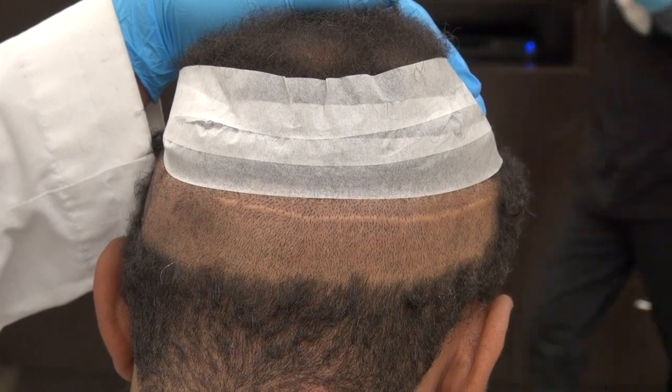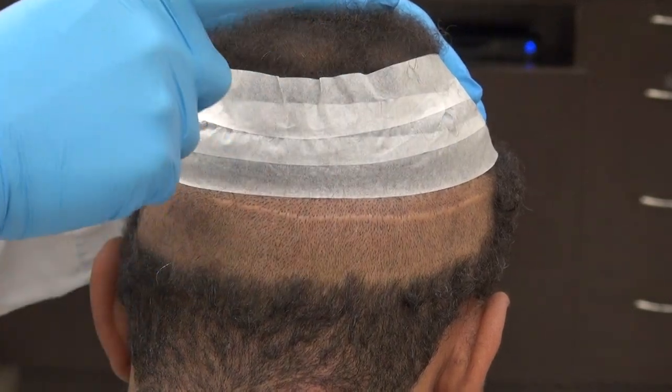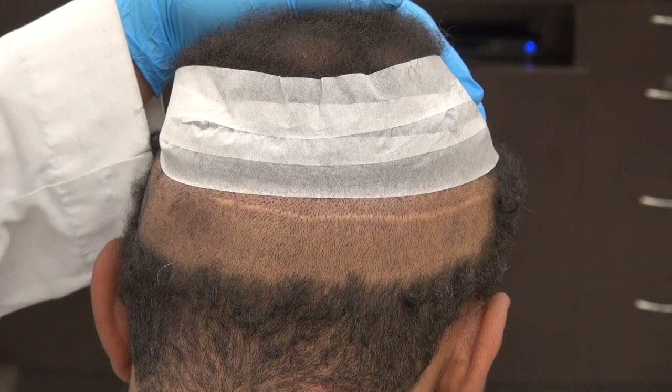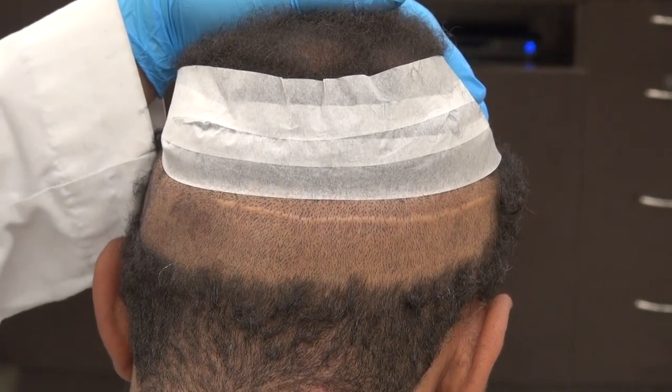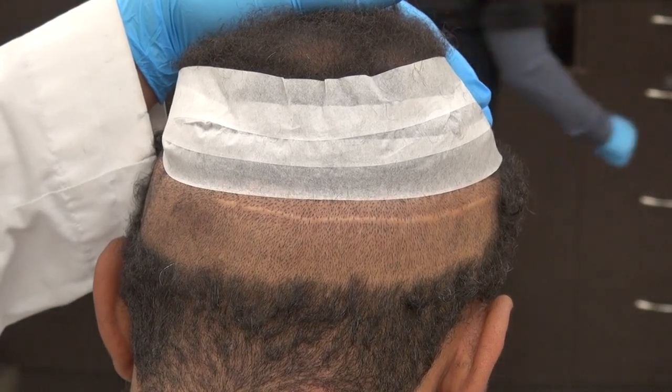The donor density is less affected with FUT because once we cut the donor strip, the area above and below the scar is untouched. With FUE, the donor density is reduced across the whole area. So with FUT, you have more donor hair preserved for the future, especially important for advanced hair loss.